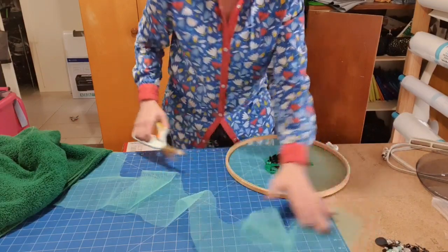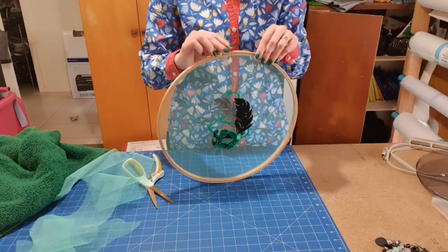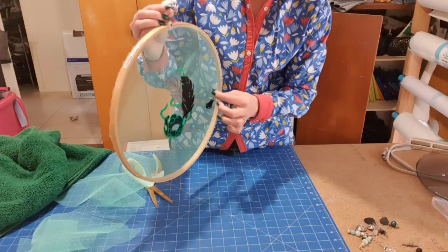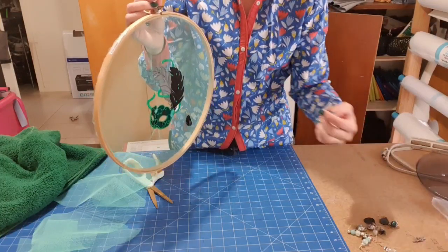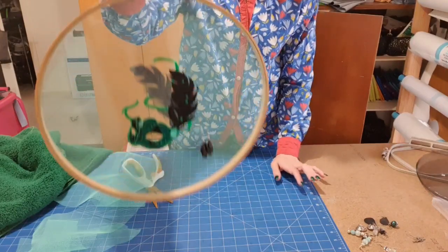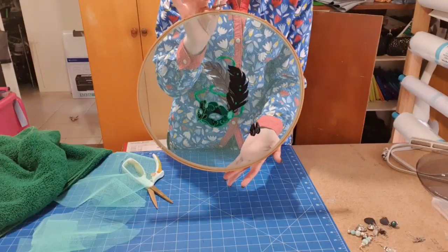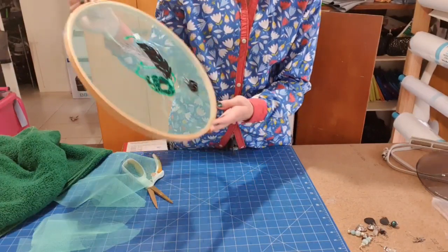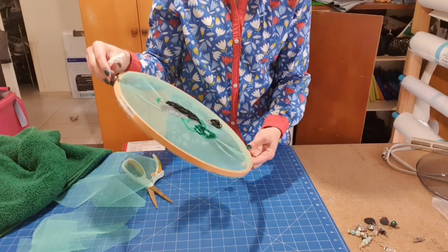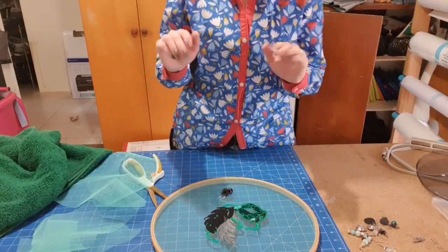To speed up drying you could use a hairdryer, but I'm happy to leave it as is. Then you can just start hanging your earrings through the holes — and you now have a very cool, one-of-a-kind earring holder! I'm going to put the rest of the earrings on and then I'm off to finish writing up the pattern for the beach bag so it can go to the testers by the end of today. Alright guys, bye bye!